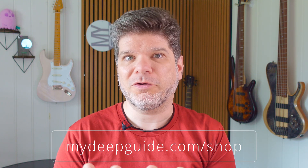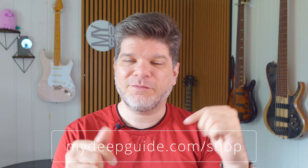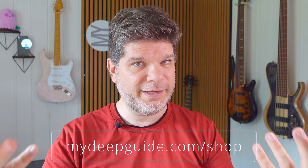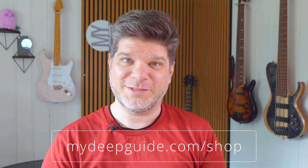That's it from me for this edition of Q&A. I hope you liked it and found some of the information useful, informative, or entertaining. If you did, please like and subscribe to the channel, and ding the notification bell to get notified when new videos come out on myDeepGuide. Also, post your questions for the next edition of Q&A in the comments below, as that is the easiest way for me to find questions to cover. Thank you so much for watching, stay safe, stay healthy, and see you in the next video. Bye!